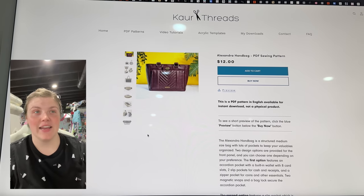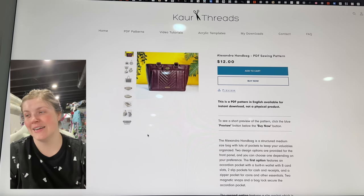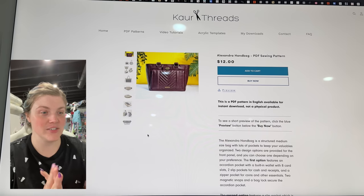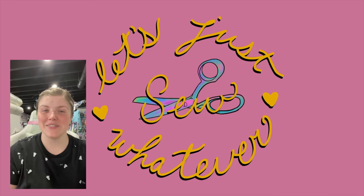Thank you so much for hanging out with me today while we went over a lot of patterns. Life has been crazy and I haven't been able to do Pattern Chats, but you didn't come here to hear me apologize and give excuses. Anyway, thank you so much. I hope you have a wonderful day and I will see you all later. Happy sewing! Bye!